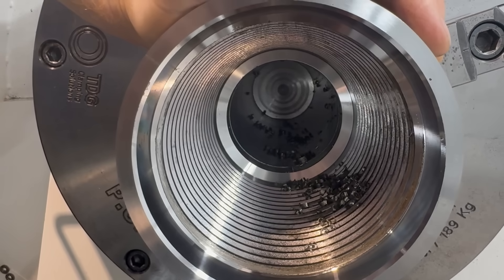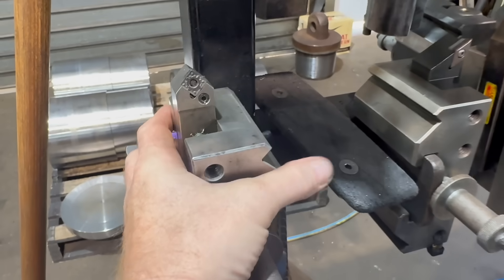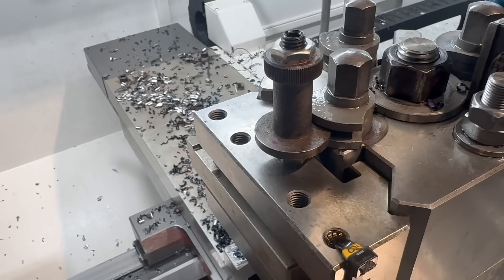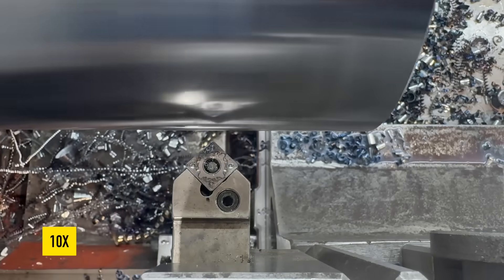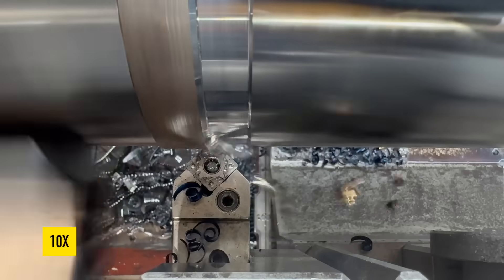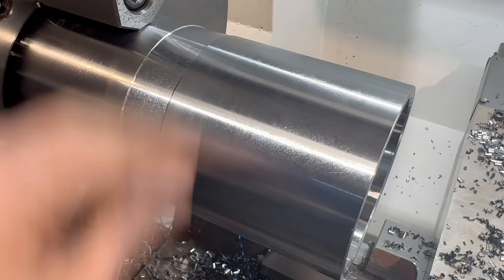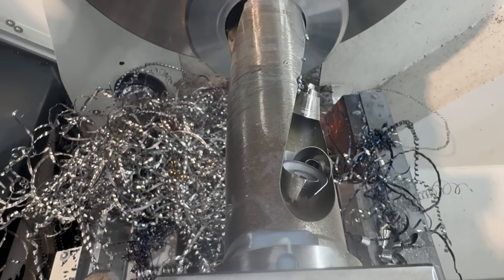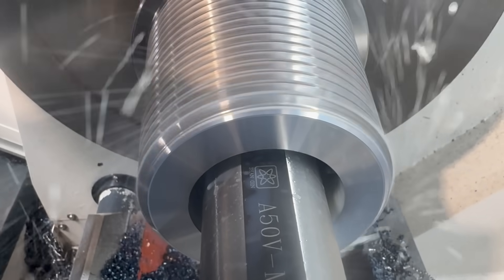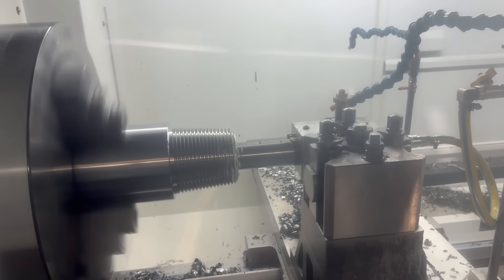Clip groove — let's test it. Clip groove test complete.